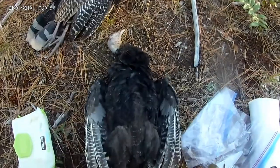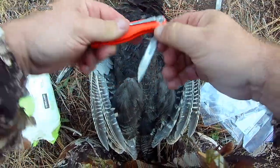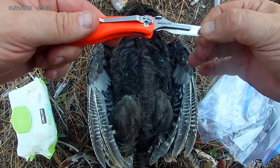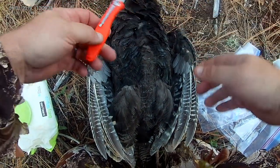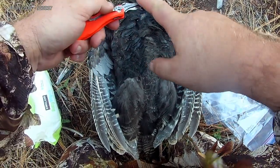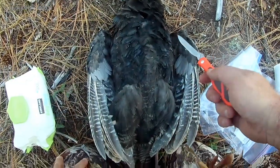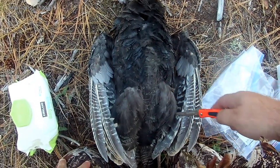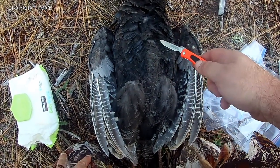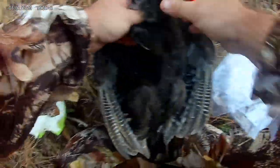These type of knives right here are called — they're basically razor blades. I don't even care about the guts. I'm not going to gut the animal — I'm just gonna cut it, rip it, and cut out the breasts. Here we go.